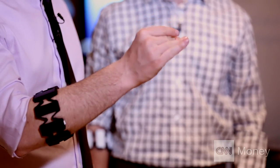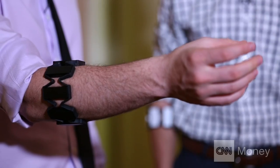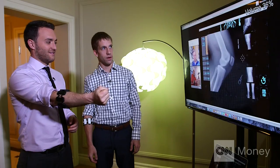I'm trying out Myo today — this band that you put around your arm, and it reads your gestures, and it actually lets you control the devices around you. With Myo, I've been able to turn the volume of a television set up and down. There you go. Volume's going up.